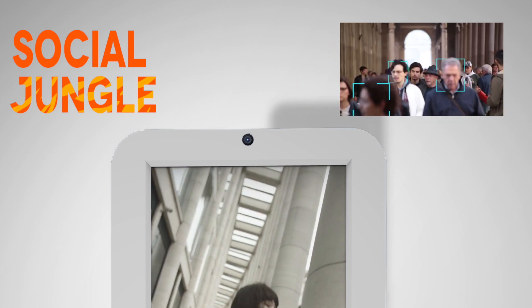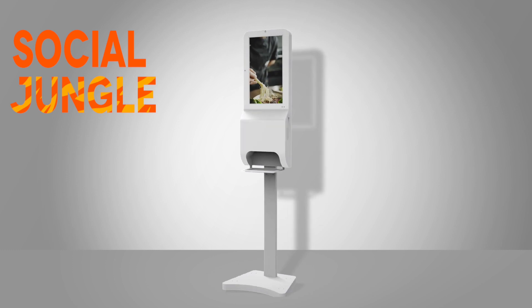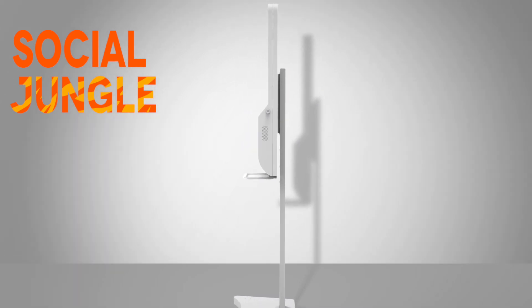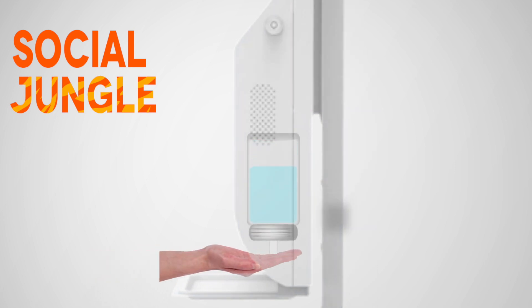With a built-in USB camera at the top of the screen, it can take pictures and videos and can use facial recognition functions. Our automatic hand sanitiser unit comes with a built-in 1000 millilitre capacity.